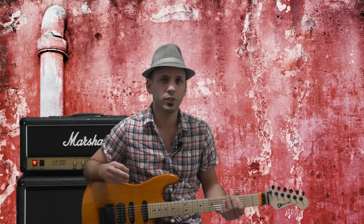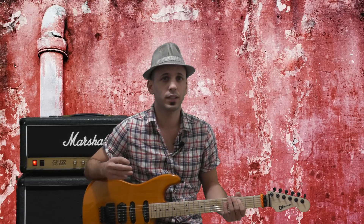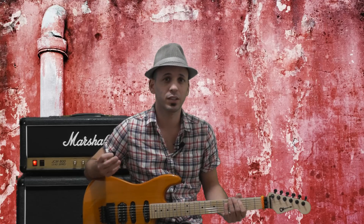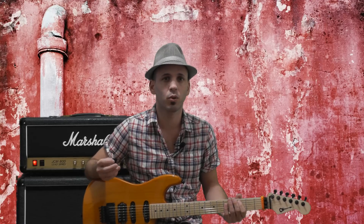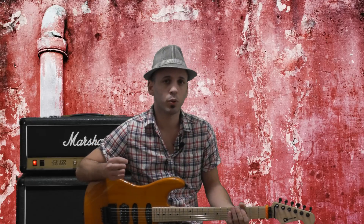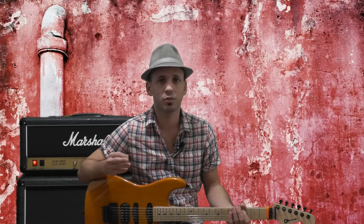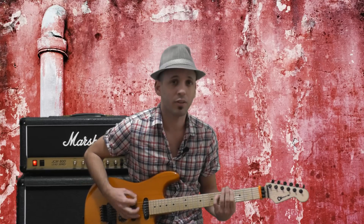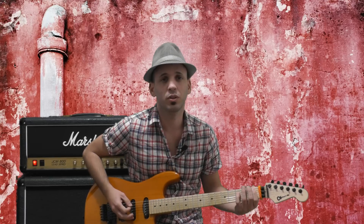We'll start by learning the rhythm guitar part behind the solo. I'll teach you this in the key of C, but remember that the intro and the chorus is in the key of D, so just transpose it a whole step up the neck. The basic chord progression of this riff is similar to dozens of rock songs out there — just play C5, Ab5, and B5.